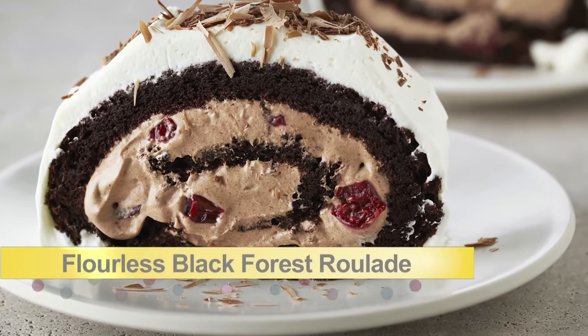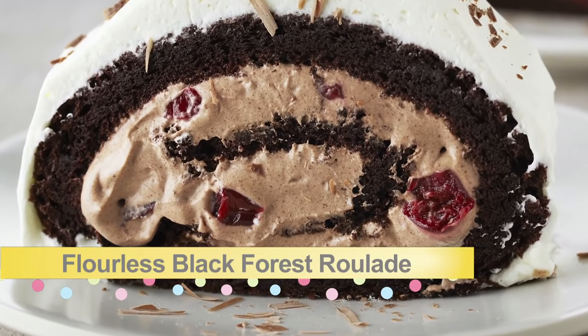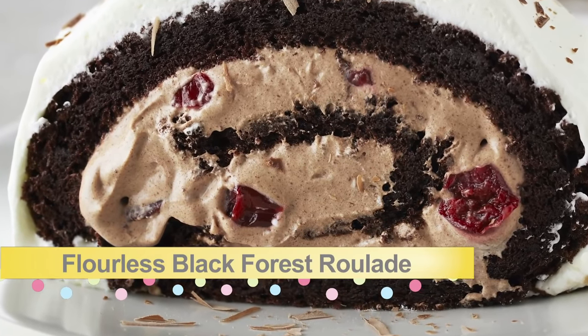Now it's time to up the ante a bit and take on the challenge of a flourless black forest roulade. This is my take on a traditional black forest torte, which includes chocolate, cherries, and whipped cream.